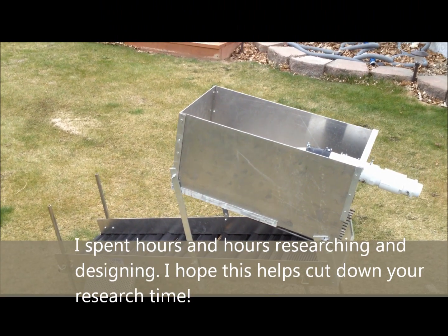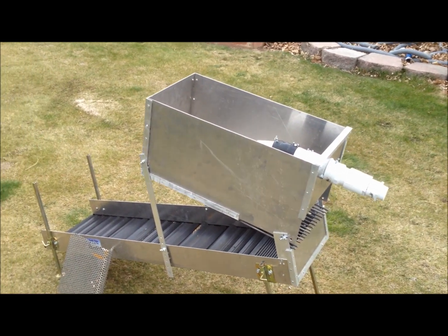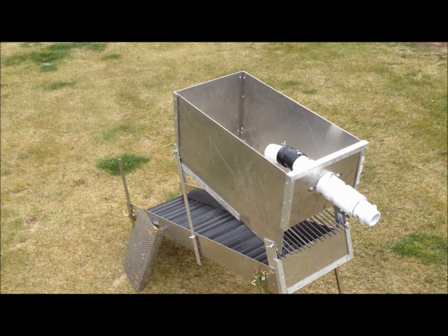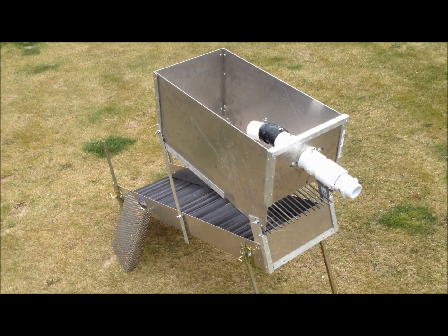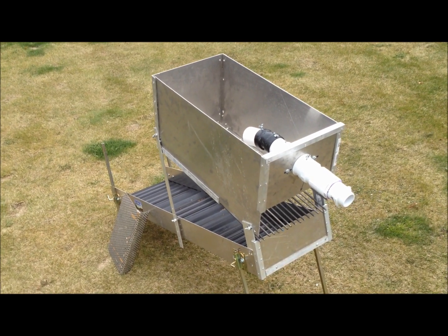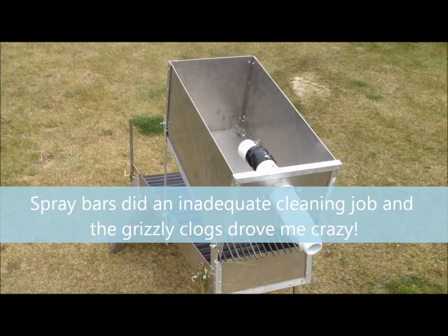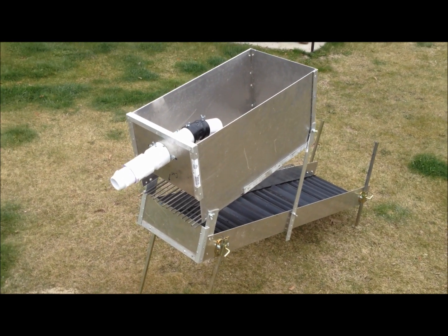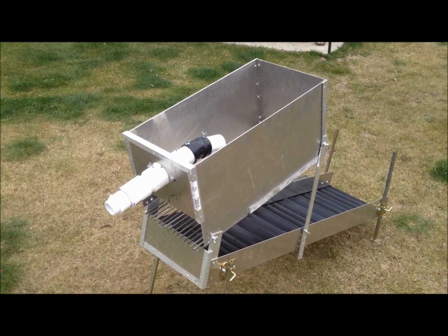I have a South Yuba high banker sluice combo with the hopper that sits on top of my other 12-inch sluice box. Though it's a really well-made unit and it did me a really good job for a couple of years, I just struggled with the hopper design — and not just on South Yuba, but on any of the different hoppers with the spray bars and the Grizzly. I spent so much time cleaning the Grizzly out and didn't feel like I was getting a good washing on the rocks no matter what angle I put my Grizzly at. So I decided to start from scratch, and this is what I came up with.